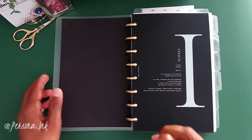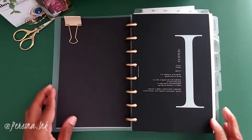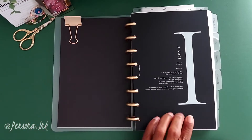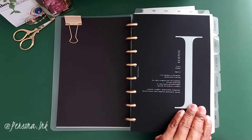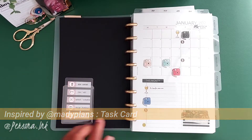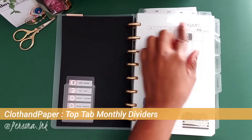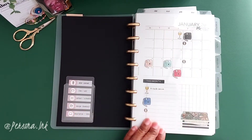Next up is my social media section. Here you see a task card I created — I got the inspiration from Maddie Plans, thank you for that. I'm using the Cloth and Paper top tab monthly dividers.